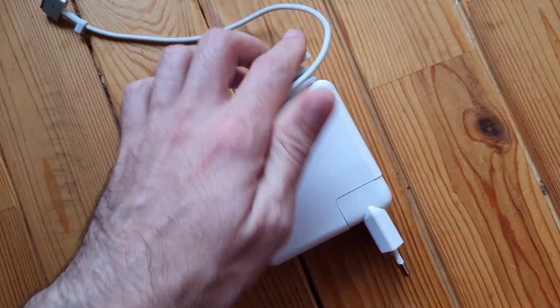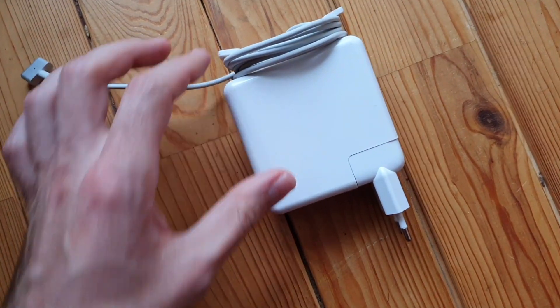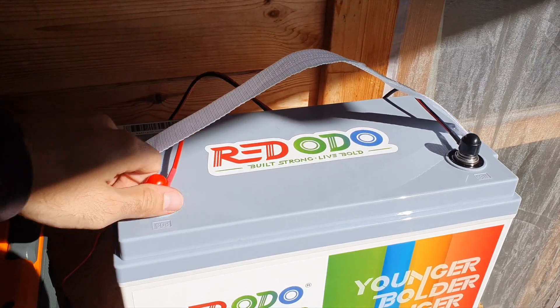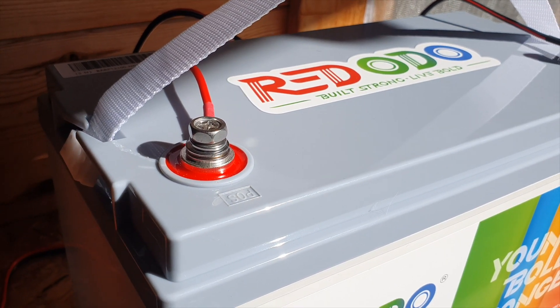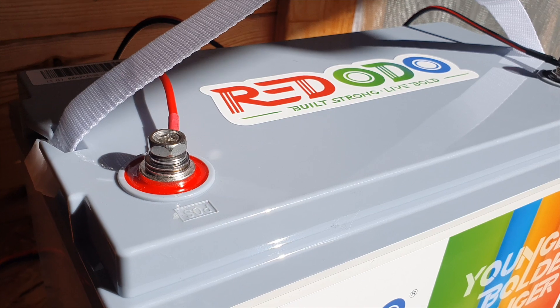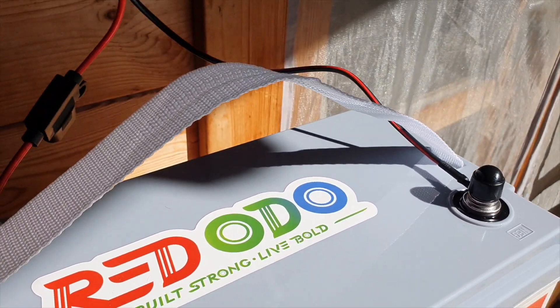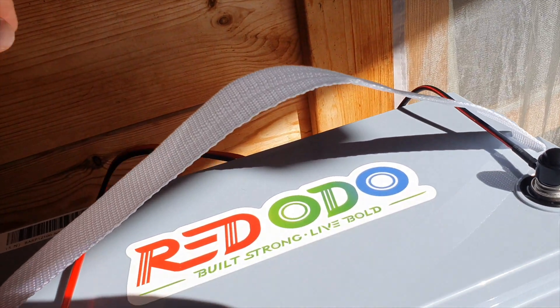What you can do instead is just plug your device directly via DC power. The cheapest way is to get a little adapter — I've got one on my battery. You use these o-ring terminals and place them on the positive and negative terminals. Make sure you try and find one with a fuse; that's generally recommended so you can protect your devices.